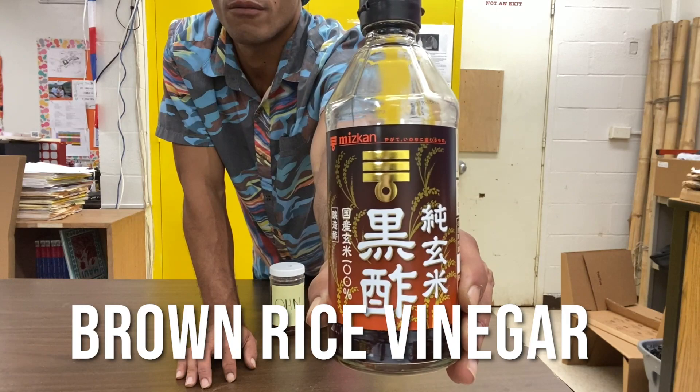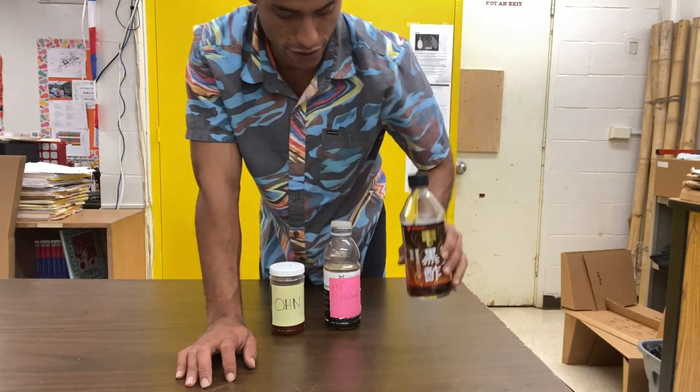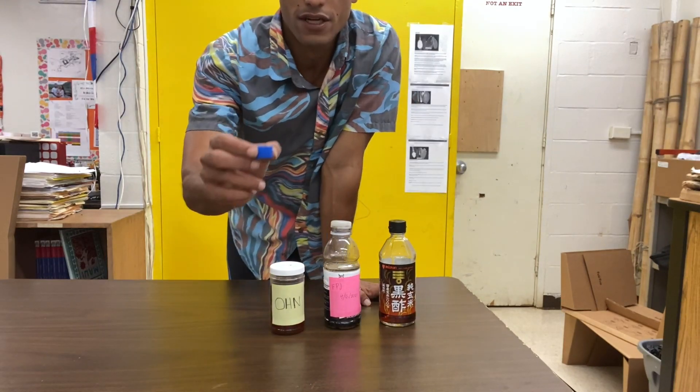Finally, we have BRV, or brown rice vinegar, and this is a good cleanser for your plants.